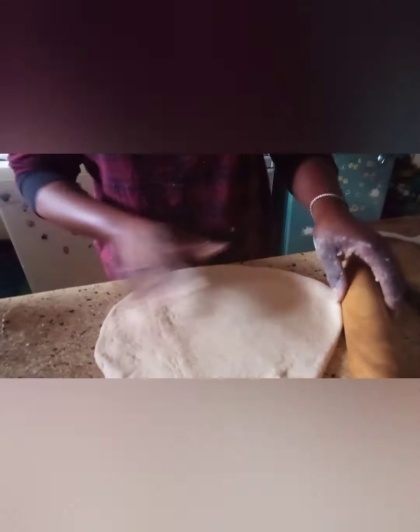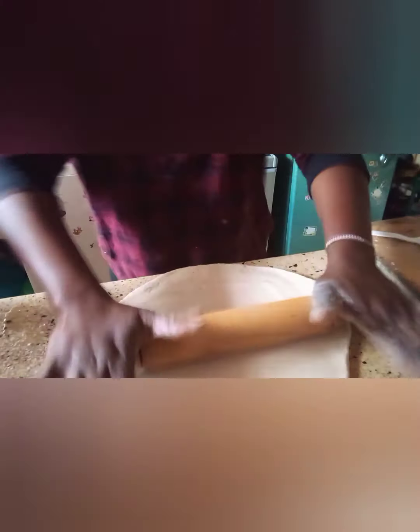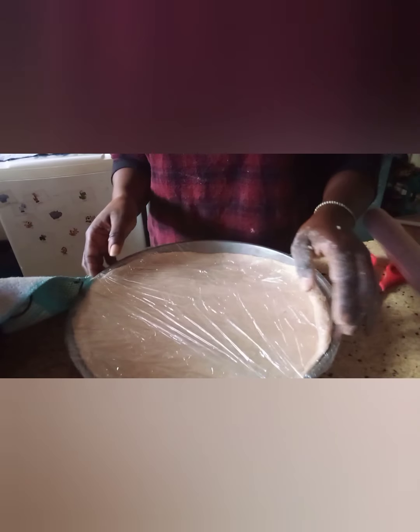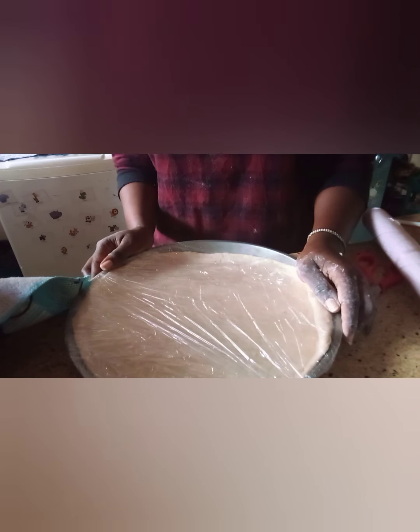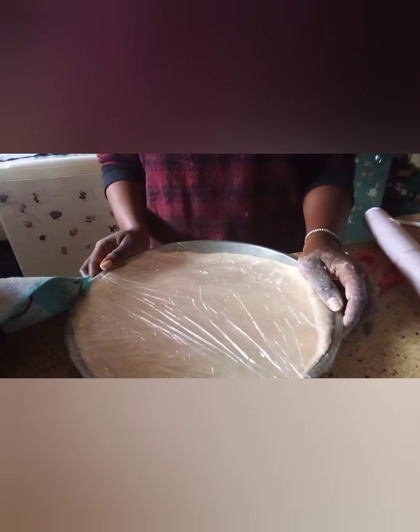Oh no, I like to do this first. All along the video was not on and I've already rolled and wrapped my dough. I thought you guys were recording but you were not on. But it's okay.